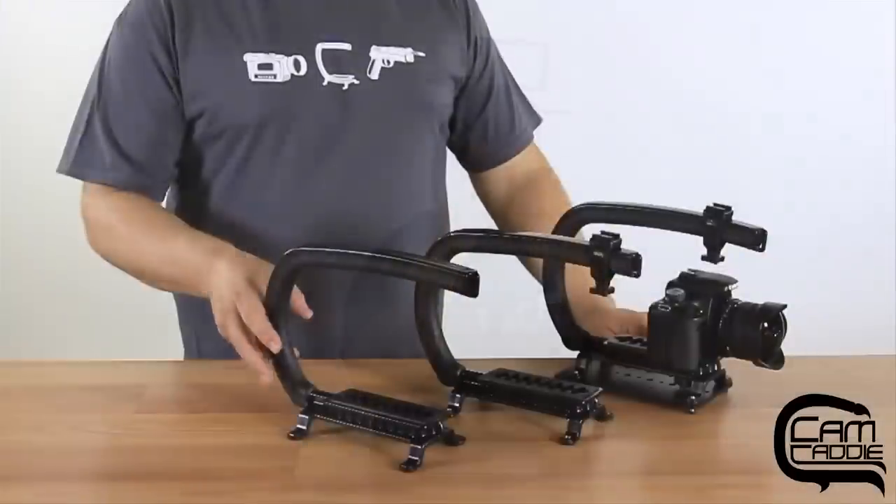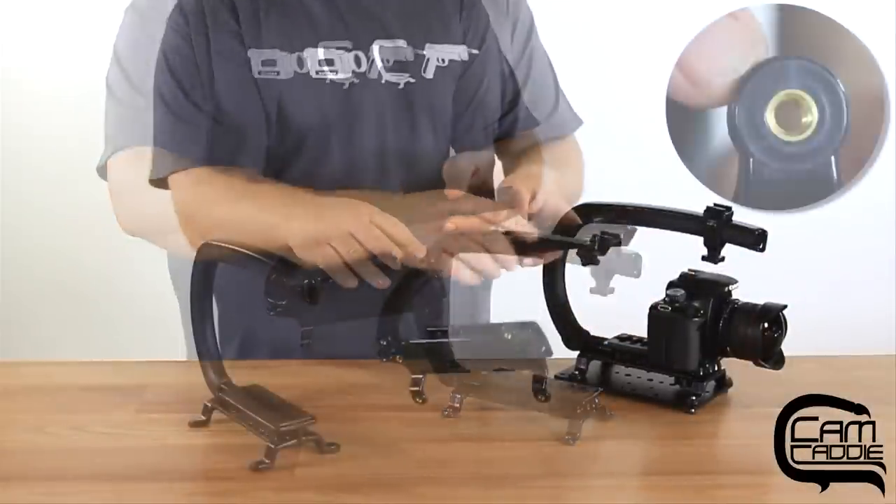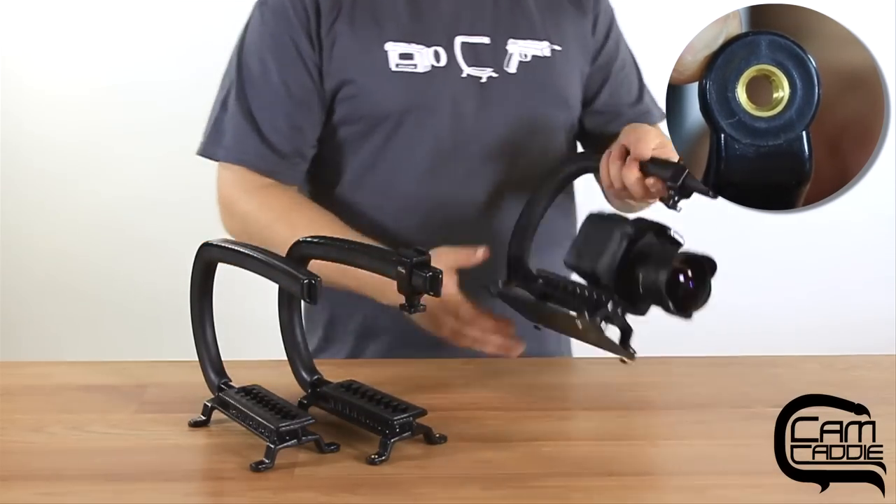Now, an important thing to note: the basic Scorpion will not work with the cheese plate. You must have the Scorpion EX to use the cheese plate and tripod adapter, because the Scorpion EX has four 1/4-20 threaded mounts in the feet.